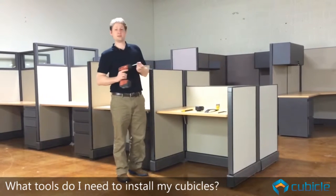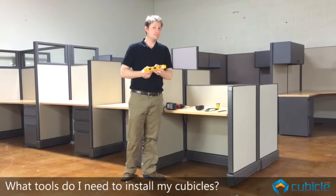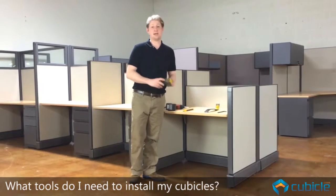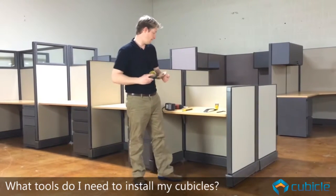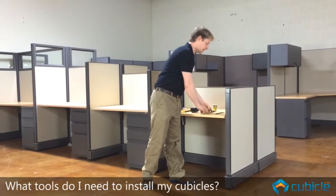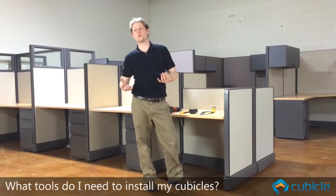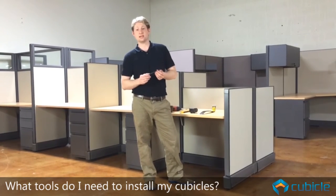The first one is a drill with a Phillips head attachment. The second one is a level as well as a measuring tape. You're also going to need a pry bar. And the last is an Allen wrench which measures a 1 1/4 inch size.